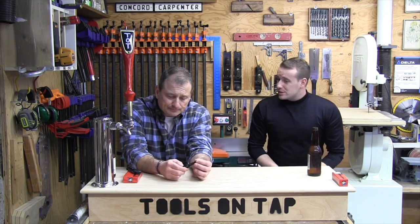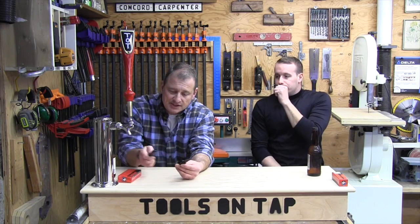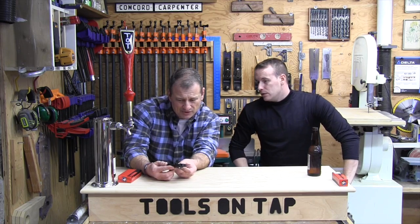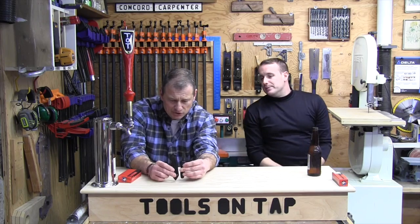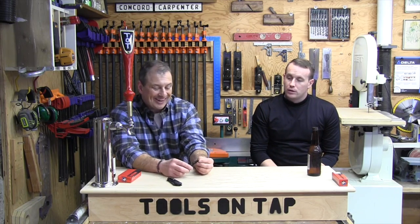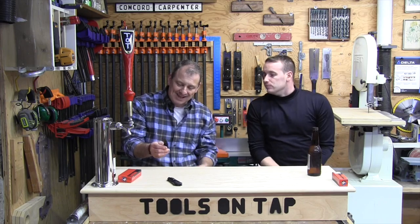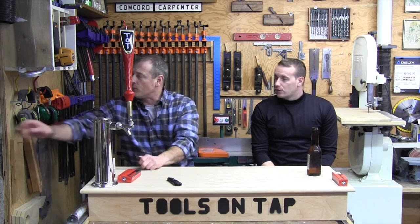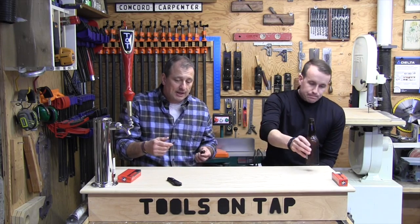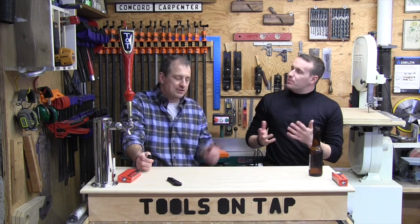It's 1.8 ounces — wow, incredibly light. I would put it in my pocket and forget it was there. The belt clip is the same style but doesn't reverse on this one. I'd honestly throw it in my truck's center console as a go-to. When I'm on a job site I'm using a utility knife, but for everyday carry — cutting twine, opening boxes with the tip, cutting string, opening letters — this is everything you need.